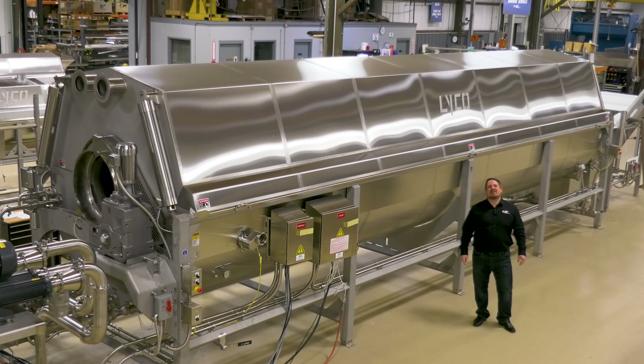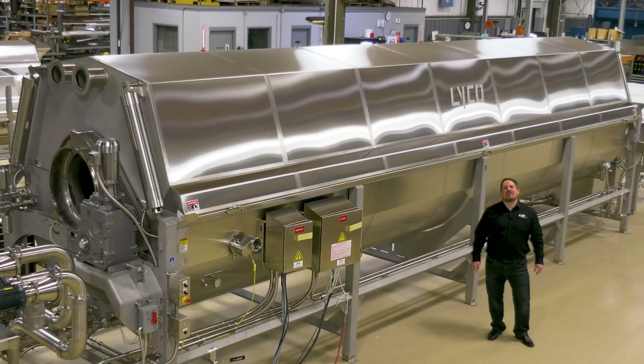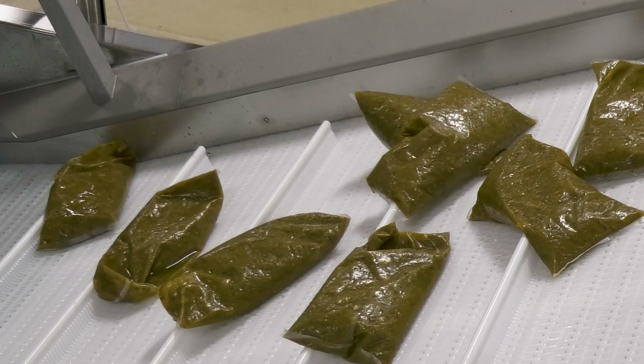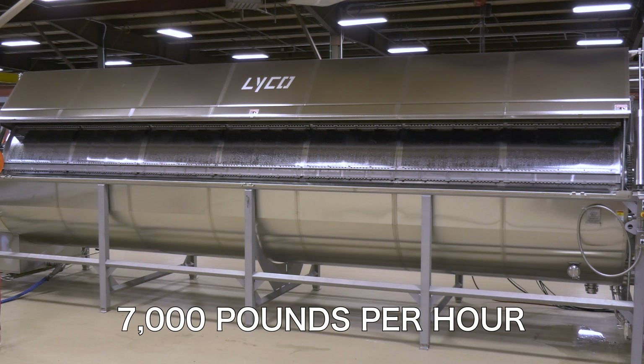Behind me we're shipping our 75th Chill Flow Pouch Cooler. It is the state-of-the-art continuous system for chilling hot filled soups and sauces, and this unit is high capacity running 7,000 pounds per hour.